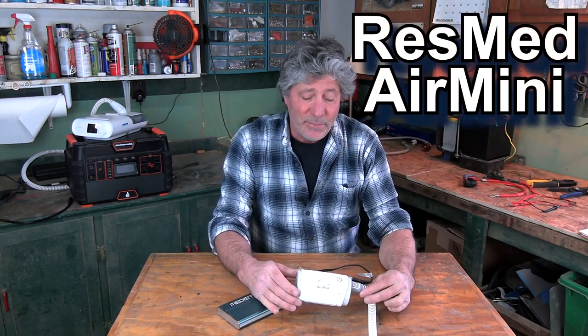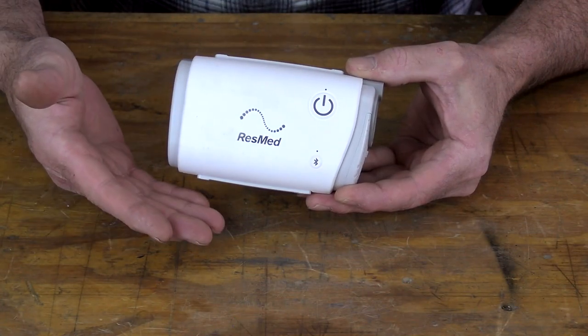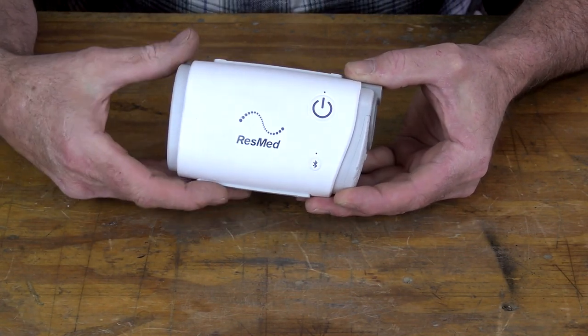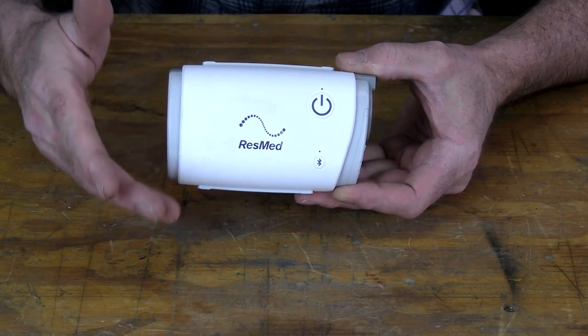This is the ResMed Air Mini from a company called Lofta. It required a prescription from my doctor and is set up to all my requirements. The first thing you probably noticed is its lack of a humidifier water tank — this has a unique way of not needing one, which I'll get to in a minute.